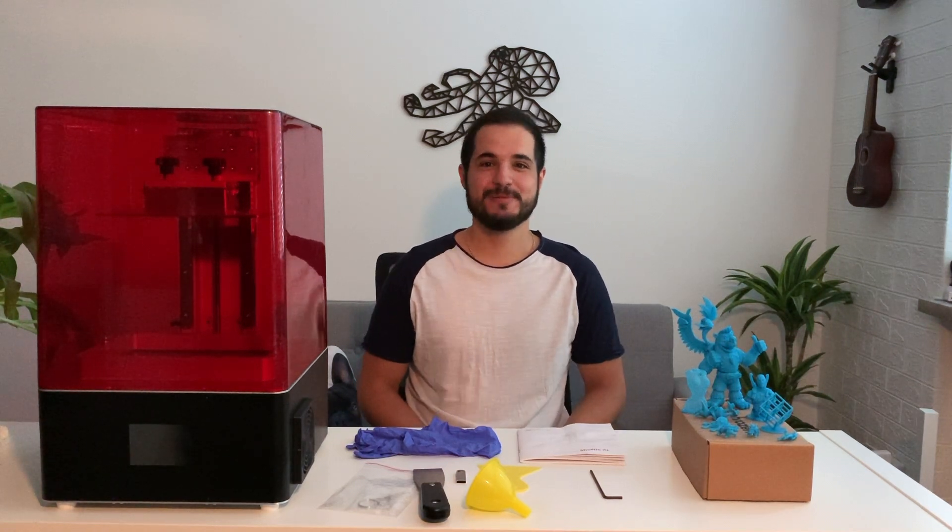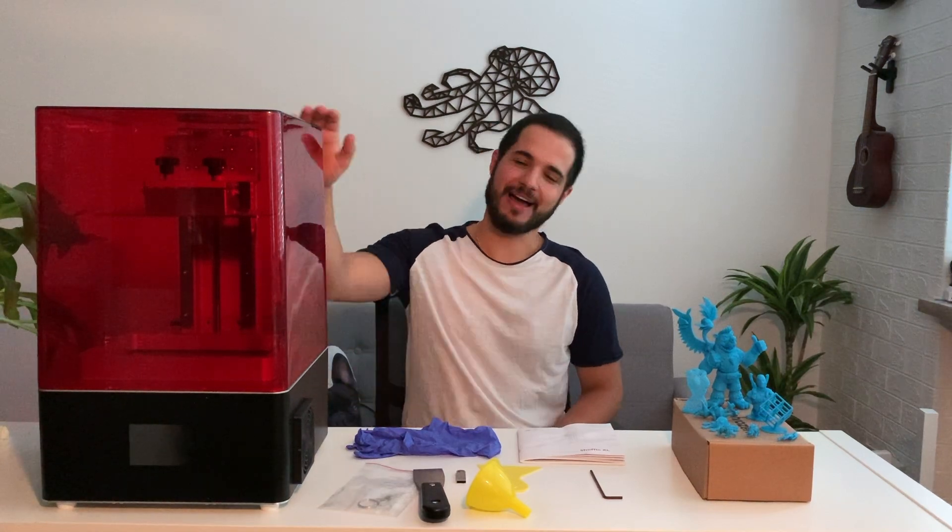Hi and welcome to my channel! This is Luis speaking and today I'll be reviewing the Frozen Shuffle XL Lite version.